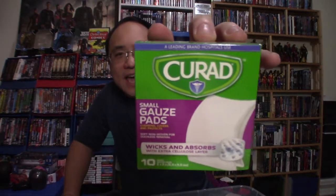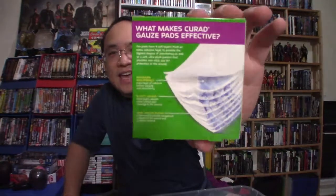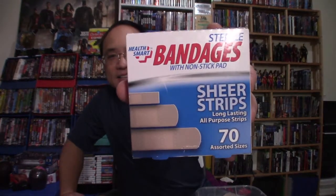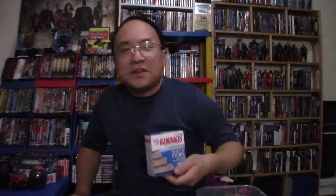Along with cotton balls, we have gauze pads. This is from Curad — it wicks and absorbs with an extra cellulose layer, cushions, covers, and protects. Curad gets a little shout out from me. This one has ten in the little box. Of course, you always need bandages in every first aid kit. This is a box of 70 assorted sizes — they've got little ones, big ones, medium sized ones. I saw another box that had different colors but I think this is good enough, very simple and straightforward.